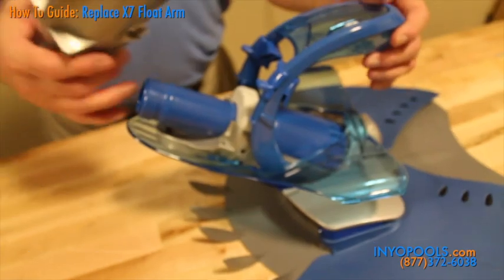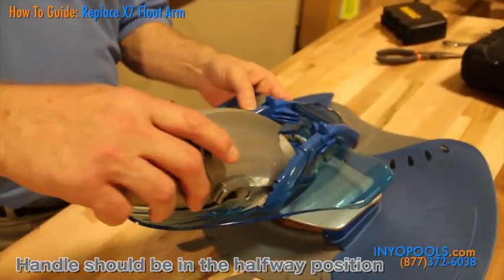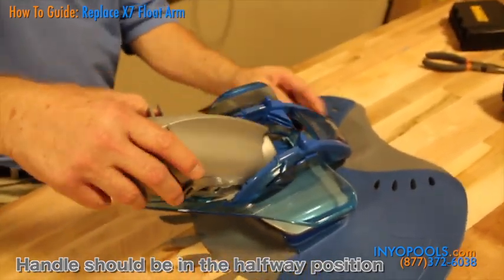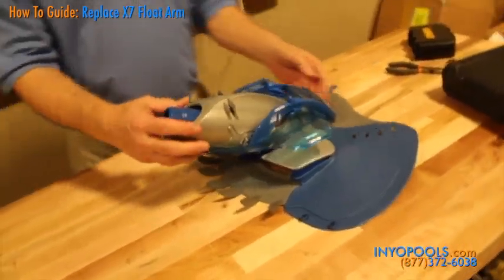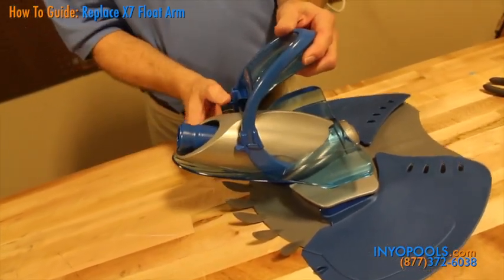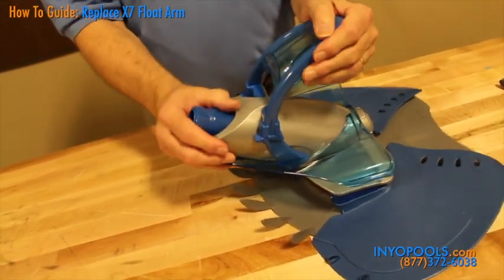Place the cover over the extension pipe and push the cover all the way into the back of the cleaner until you feel it snap into place. To lock the cover into place, pull the handle forward until it engages fully with the slots on each side of the cover. Lock the handle into place by pushing down onto the locks on either side of the handle. Check that the locks are fully engaged and reattach the hose.